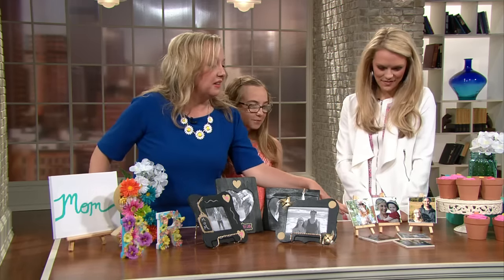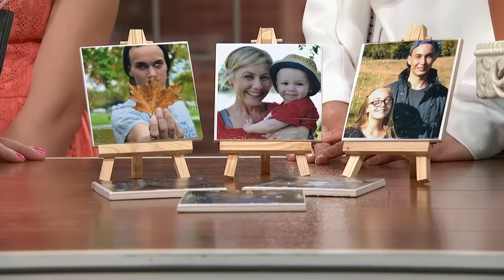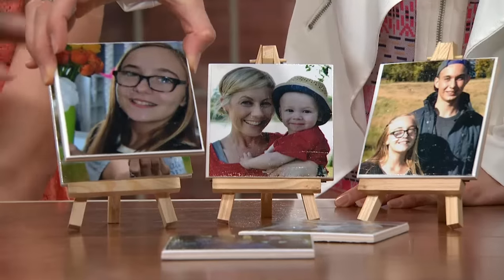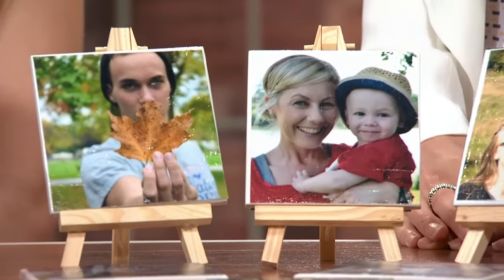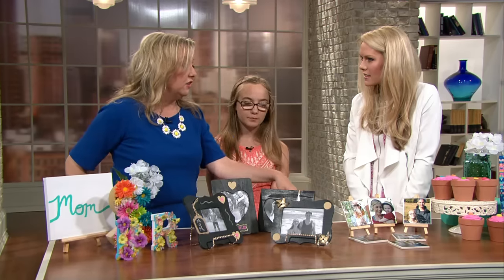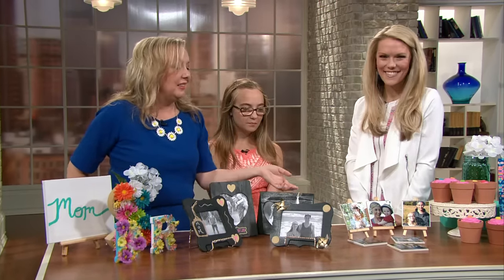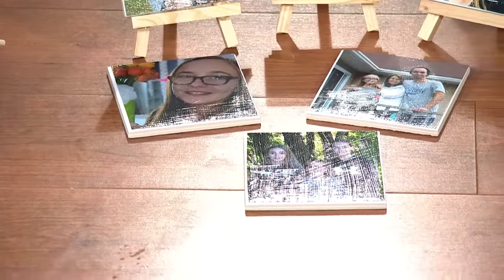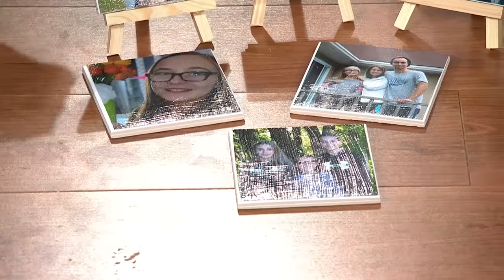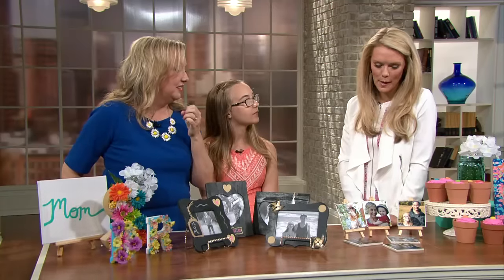The next one we did was really fun — these are the coolest things I've been most excited about. These are photo coasters. Everyone has pictures around their house that are just sitting there, and so I thought this was a good way to make use of pictures. They're really inexpensive. I went to the hardware store and found these little tiles — I think they were like 35 cents each. Then I just cut the pictures out and used Mod Podge, and we Mod Podged them on with a little brush, and you just let them dry. Hannah, did you help your mom make these? Yeah.